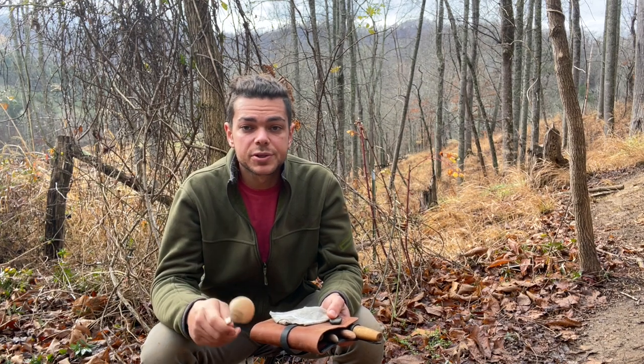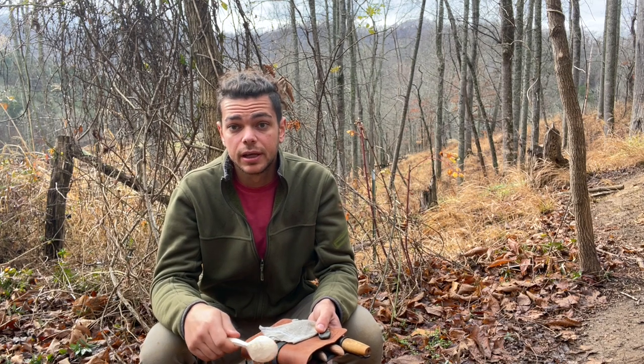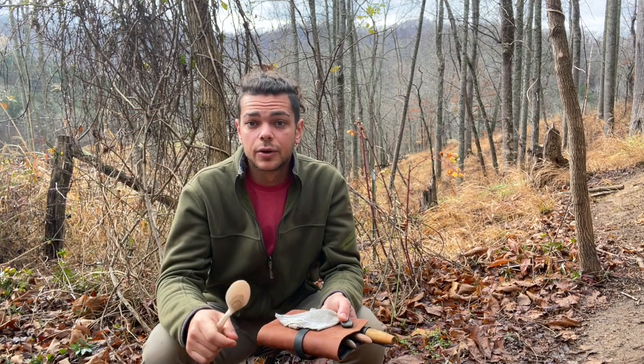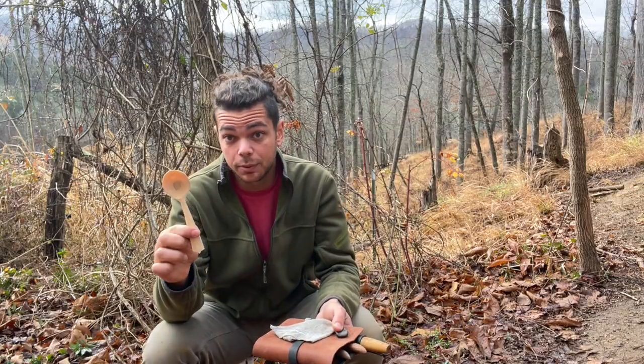Hey y'all, this is William from Permapastures Farm, and today is part two of How I Carved Spoons. If you haven't already seen the first part, go ahead back and check that out. Go ahead and check that out and you'll be caught up to this point.